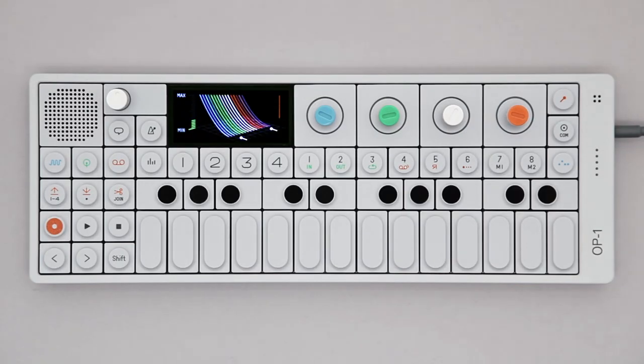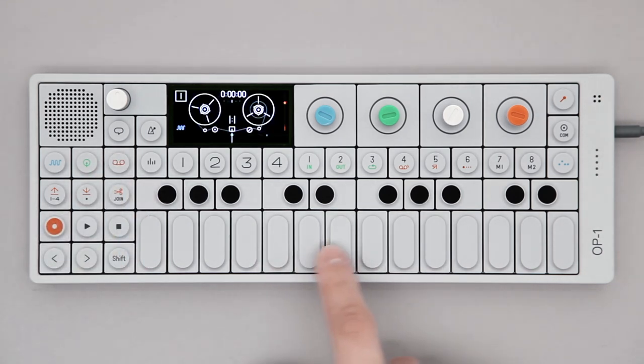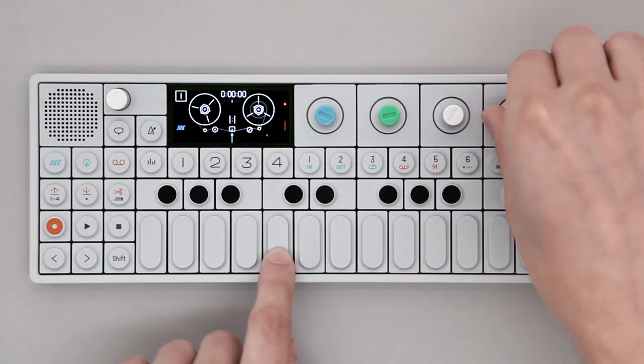This video covers tape mode on the OP-1. To record something to tape, press the tape key. Play on the musical keyboard and set the input gain with the orange encoder.